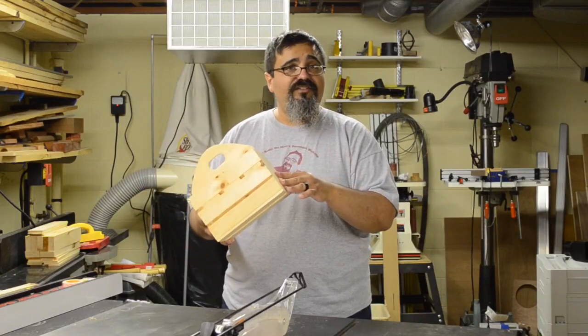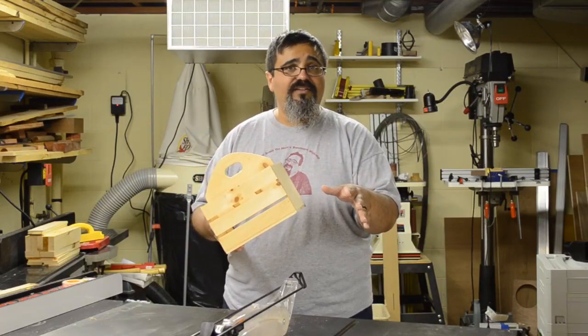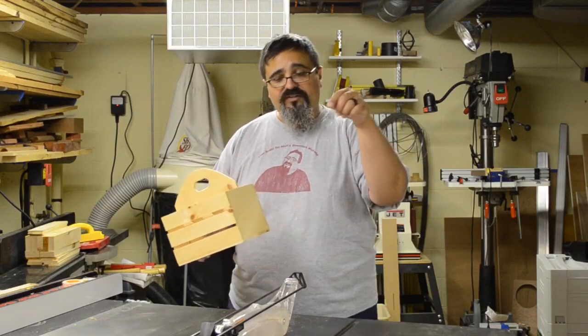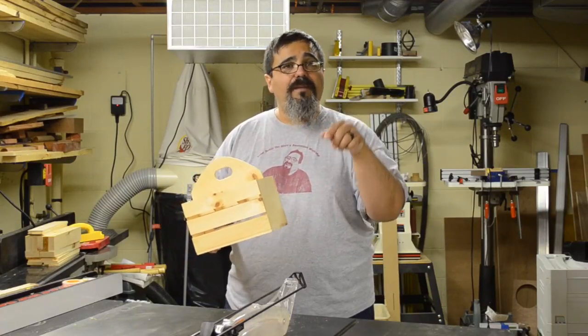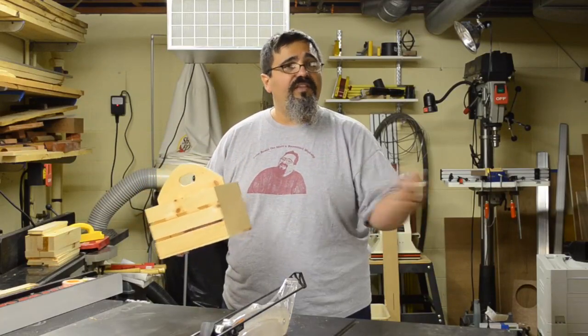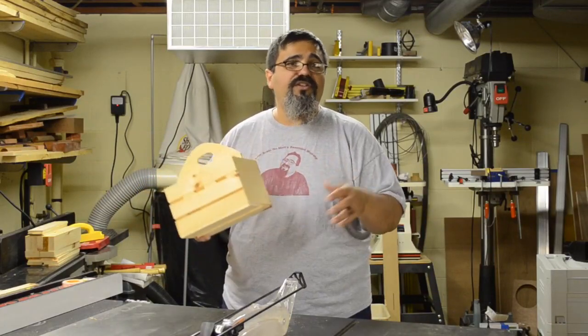The first thing we need to do is start cutting our pieces. Today's episode is all about the milling and then some of the joinery work. We're going to start out here at the table saw and begin by squaring up the piece that I'm working with.